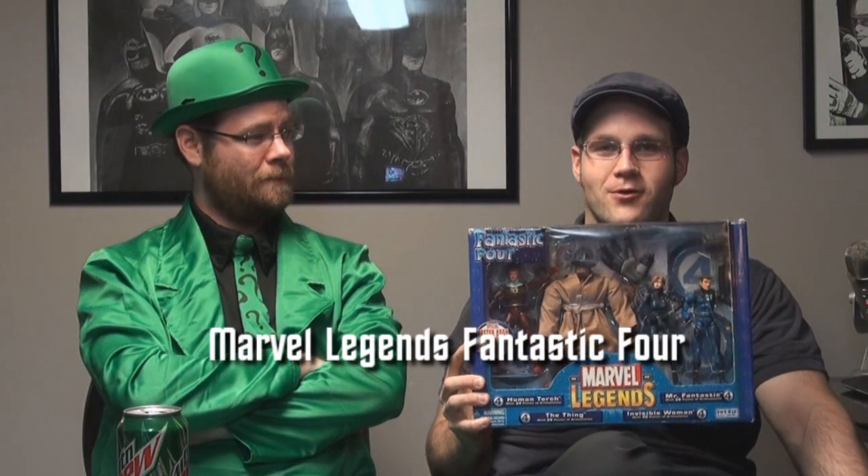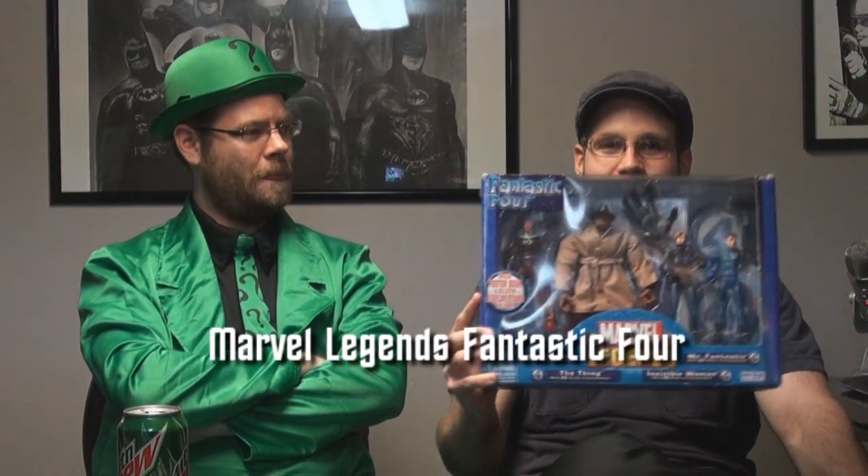I am recommending, for real, not even a segue, just I'm recommending this actually. I was like, is this going to be a two and a half minute video? I am recommending this four pack of Marvel Legends Fantastic Four. It's so pretty.